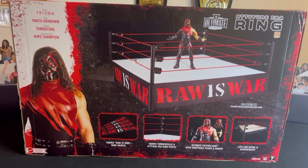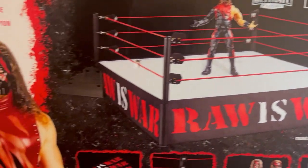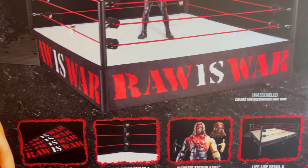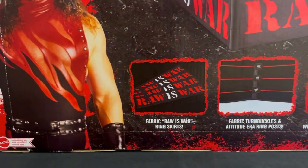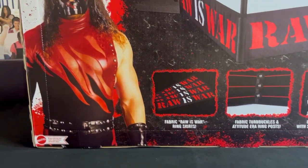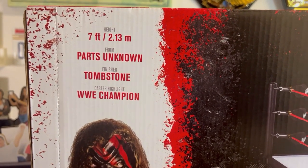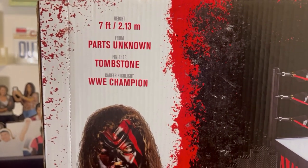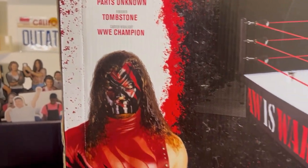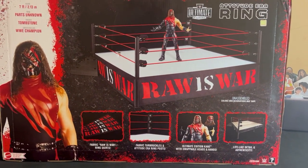This is what the rear of the box looks like. You got Kane right in front of the ring there with the Raw Is War logo. It gives you a little bit of detail — you got Kane right there, seven foot two. It just says seven foot, from parts unknown, finisher tombstone, career highlight WWE Champion.